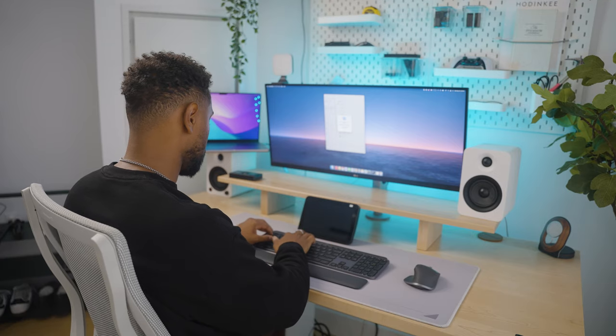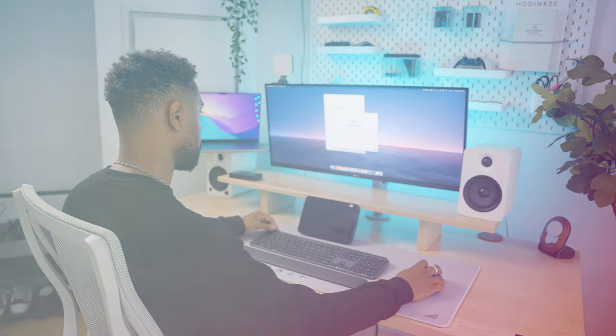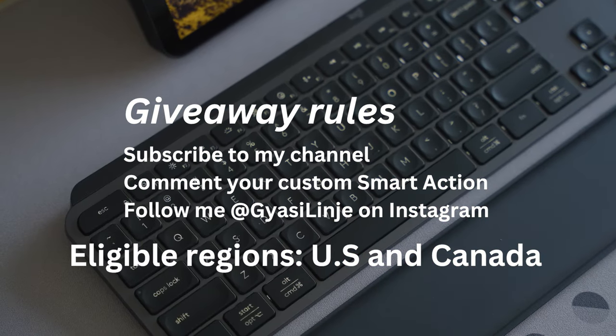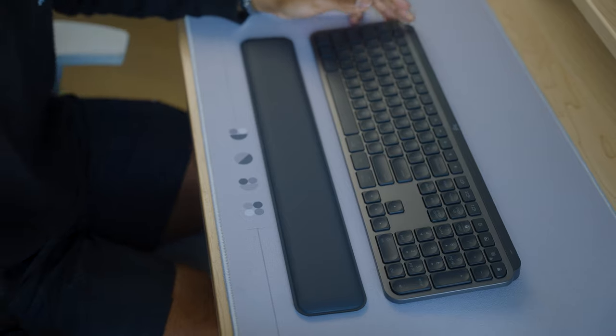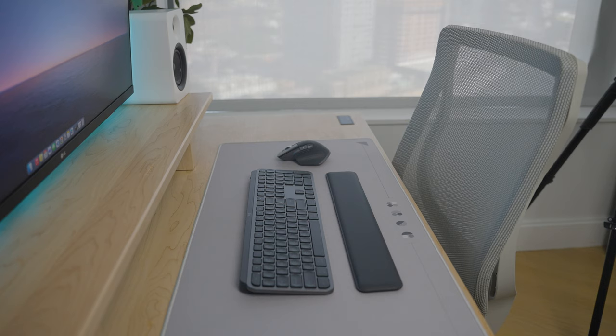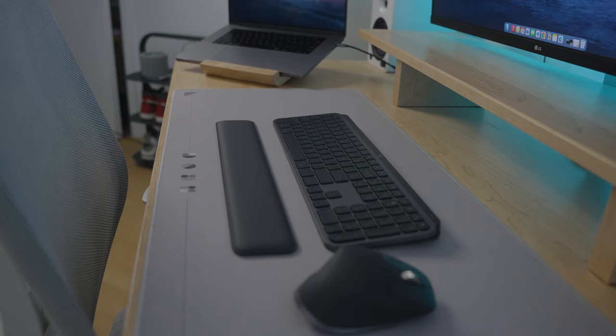I'm going to be giving away one set of the Logitech MX Keys S combo. To be eligible for this giveaway, you have to comment down below your custom smart action, subscribe to my YouTube channel, and give me a follow on Instagram. I'll randomly select a lucky winner within a week's time and DM you on Instagram so I can go ahead and ship out the Logitech MX Keys S combo.